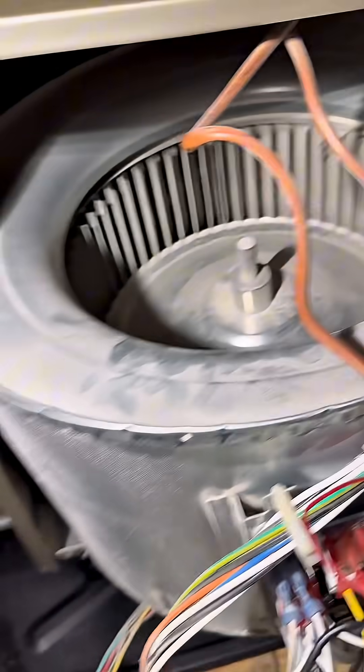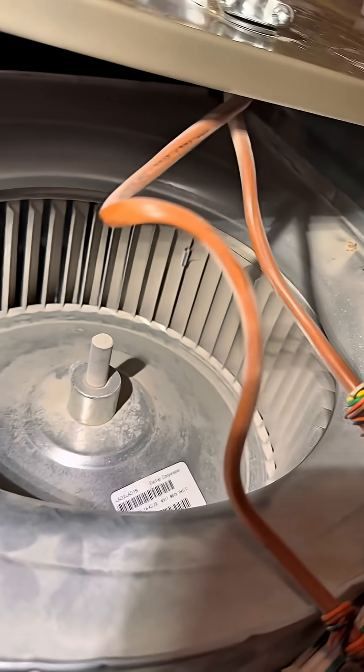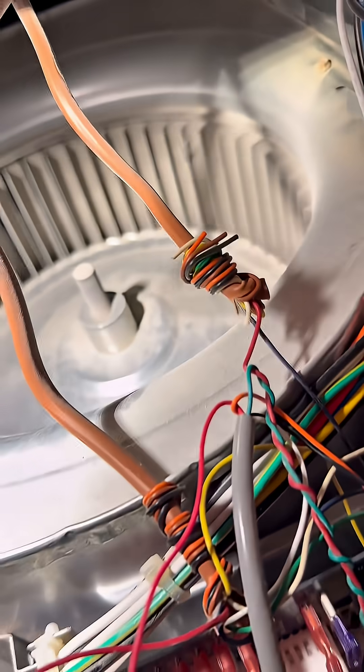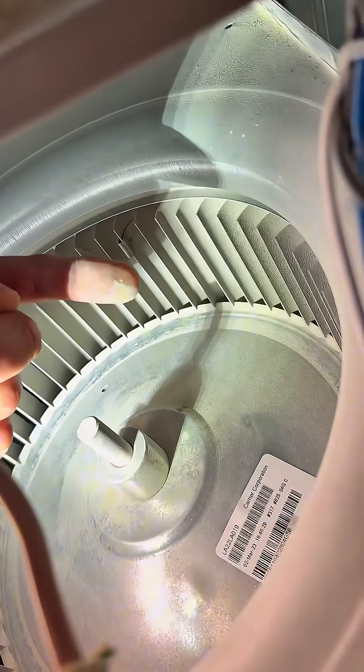Sometimes you just gotta do the hard work. Right there we're already getting some visual evidence of the extent of dust that has been going through this unit — that's going to reduce your efficiency. Those propellers need to be cleaned; they need to be blowing as much CFM as possible. Right now they're caked up — you can move your finger on it like this.